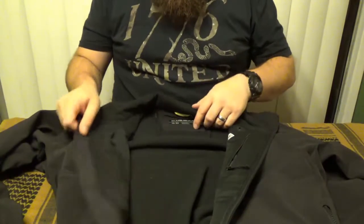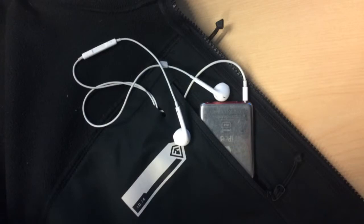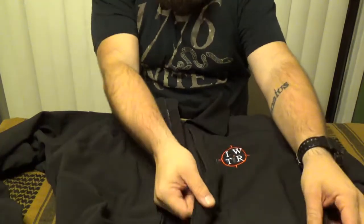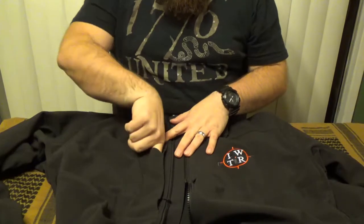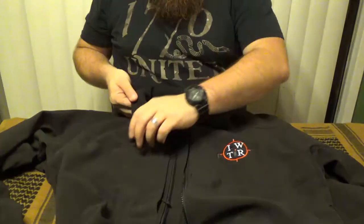It features two inside zip pockets. One has a through-port media access so you can put your phone in there and have your headphones go up to your ears. It's got two outside chest zip pockets and then two standard zip pockets on either side. It also features a convenient pen holder up front, and that works quite nicely.